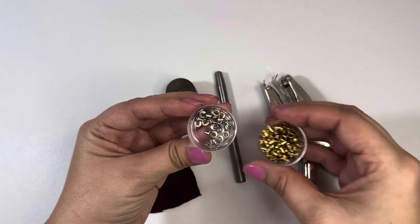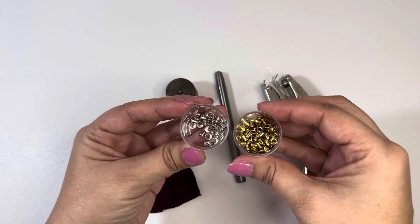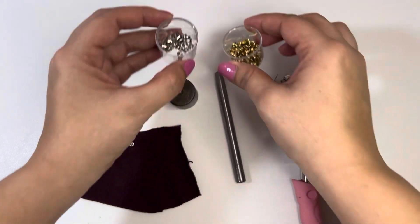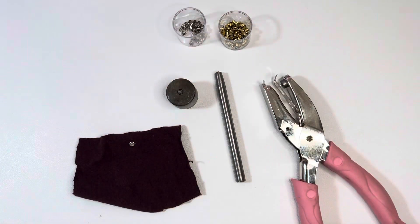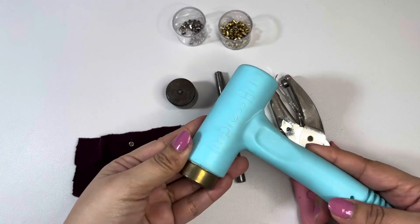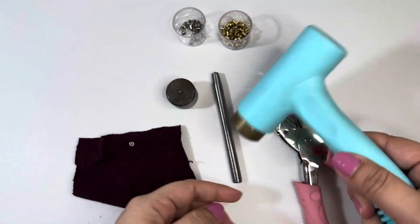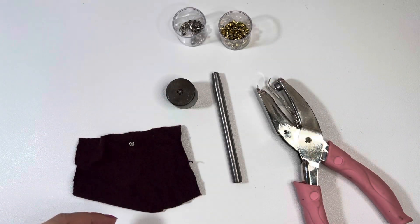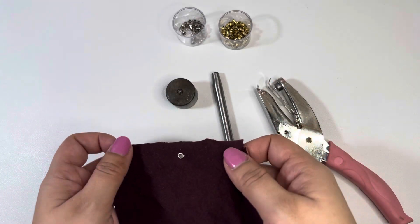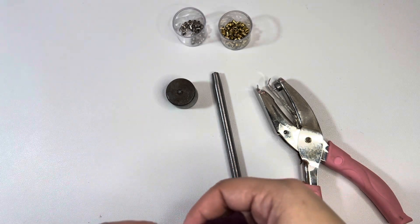These are the eyelets that I'm using. I got these also from the same Etsy shop — I'll put the correct name in the description box. I have gold and silver; they're two millimeter size eyelets. I just use my Impress Art hammer to hammer down the eyelets. These are all the tools you will need — very simple. Now I will show you how I install these eyelets.